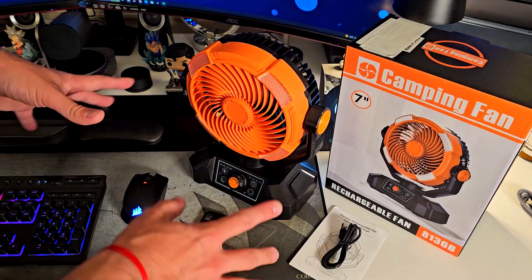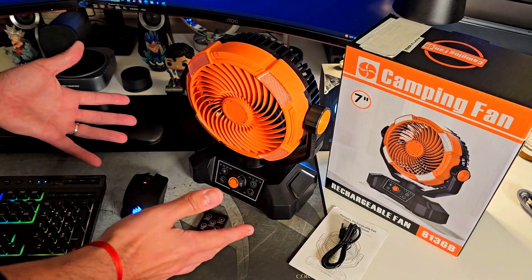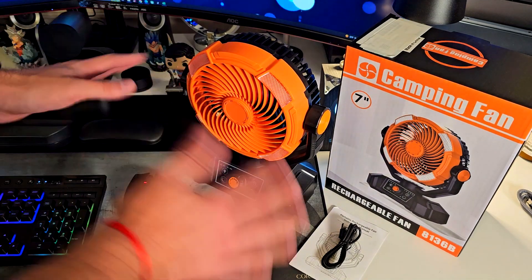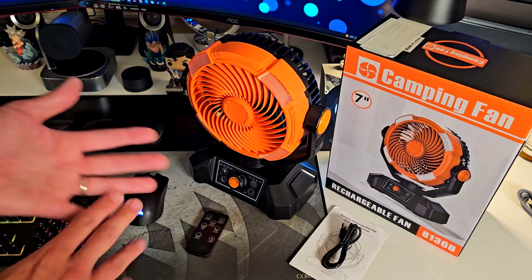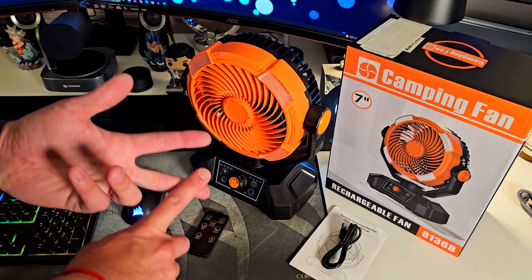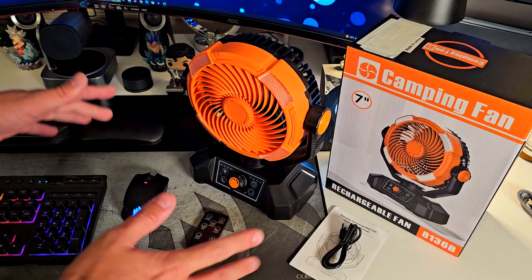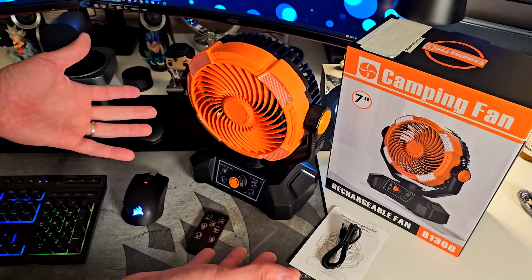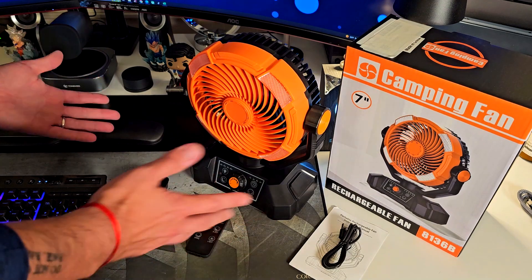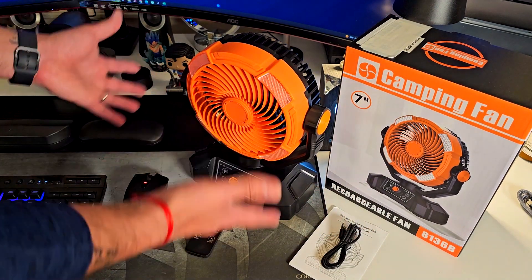We have to talk about this beast — this seven-inch camping fan. I think it's an animal because this thing packs really good power, it's also super quiet, it has many features that I'm going to show you in a few seconds, and it also works as a rechargeable device for your devices.